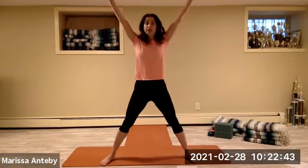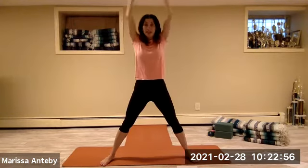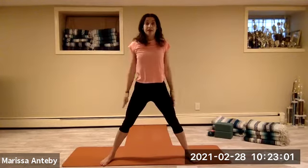Stand up, arms to a V — your entire body to a letter X. Clap the hands overhead, then take your hands down — clap overhead and down, continuing for a count of eight.